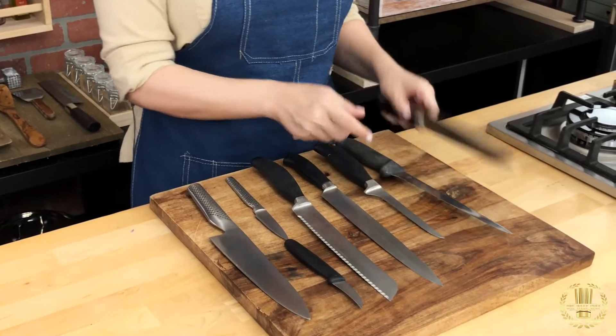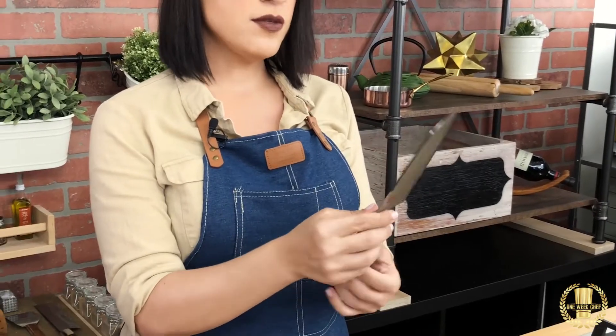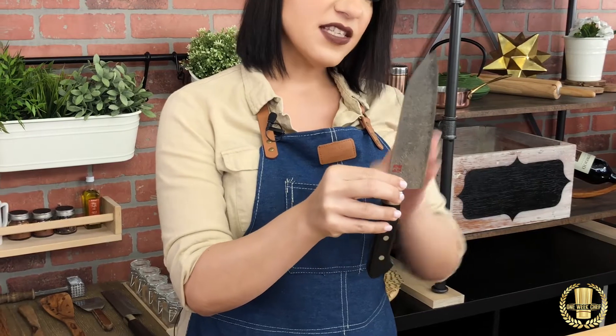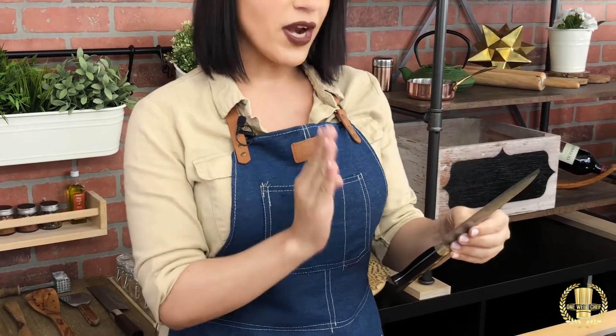Another knife would be the Japanese santoku knife, which is this one right here. A lot of people use it for vegetables. I don't particularly care for this one — it has a straighter edge, a nice tip, it's very sharp, but it's very one-usage.